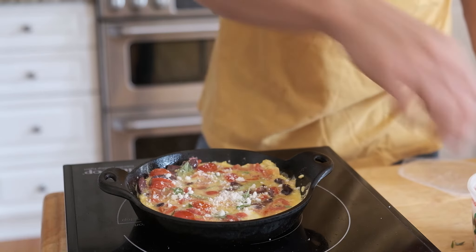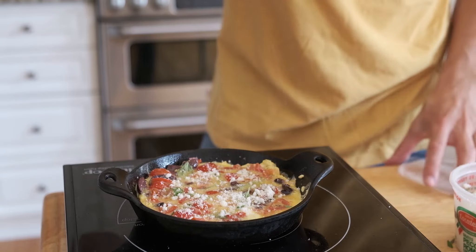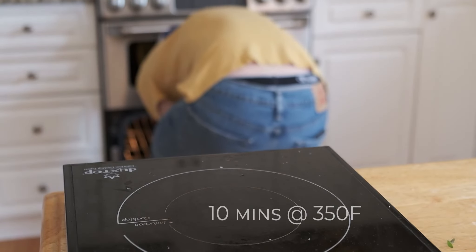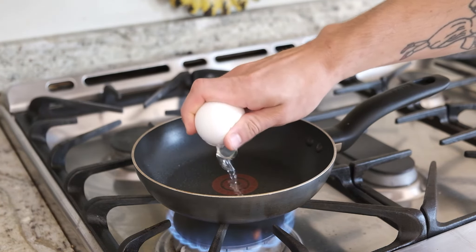It doesn't have any spinach so I'm not going to call it a Greek omelet. This is pecorino romano cheese I put in — I did not put the feta in yet. I don't put feta in omelets because I feel like it creates a weird texture when it gets cooked. That's just me personally — if you have a different experience with that, let me know.